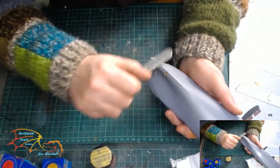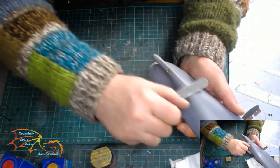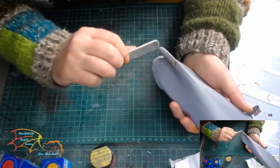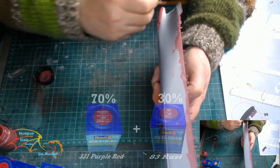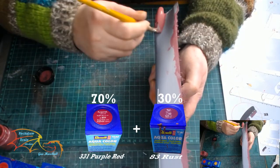Next I'm just going to be sanding down the seam lines. There wasn't that many — just a little bit of a ridge here on the prow of the ship. And once everything was dry, it's time to move on to the main painting.